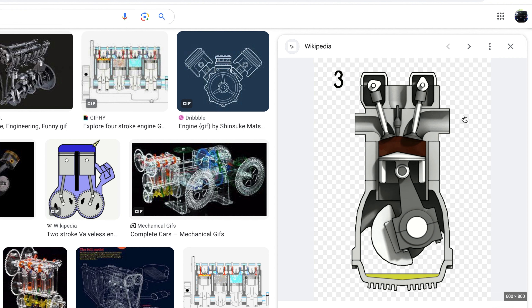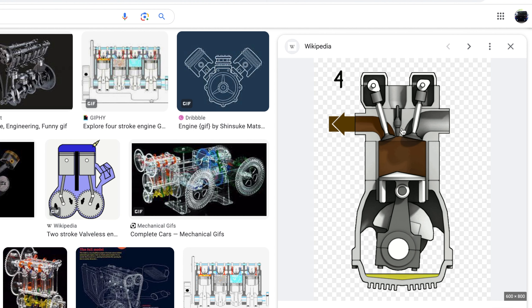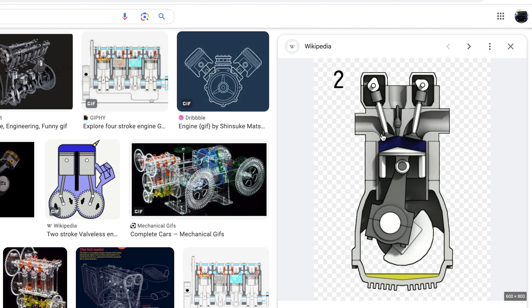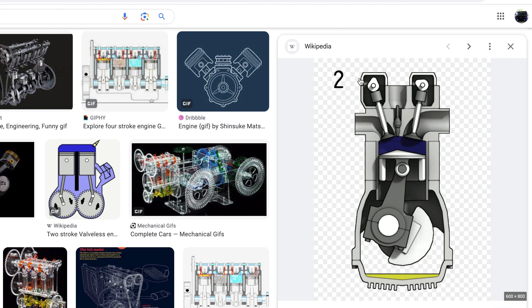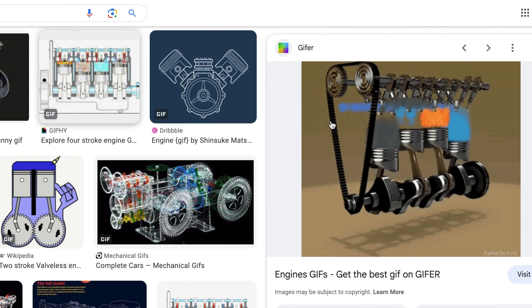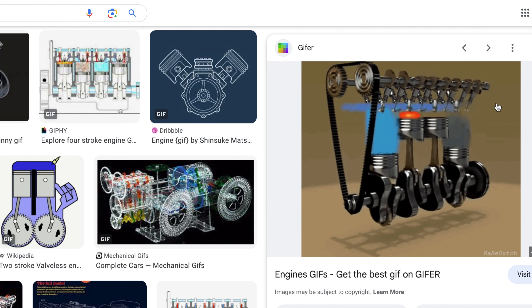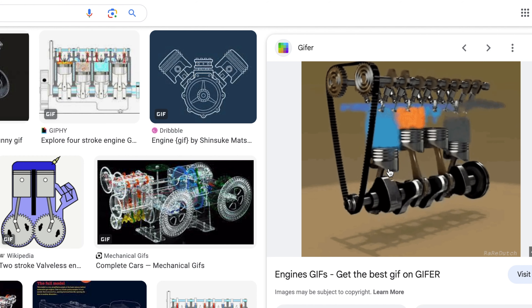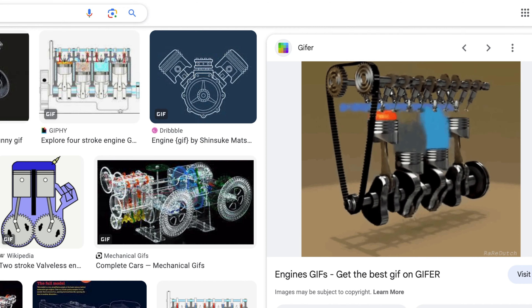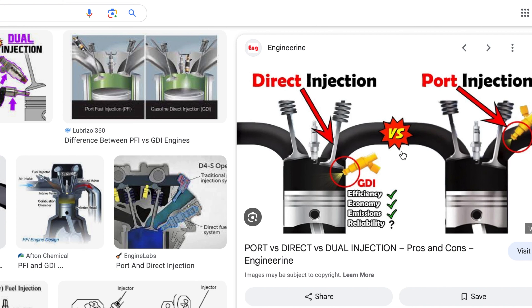As you guys can see, the air comes in, the injector fires, it sparks, combusts, and then the next valve opens and lets all the hot air out — that's a pretty good diagram. Here's another one: air comes in, it blows up, and as you can see it comes out through the exhaust. You can see the whole crank hooked up to the wheels moving the whole car. So I wanted to go over the difference between a port-injected car and a direct-injected car, and why it's very important to get an oil catch can.